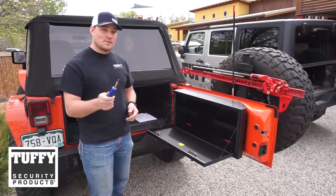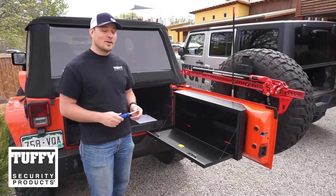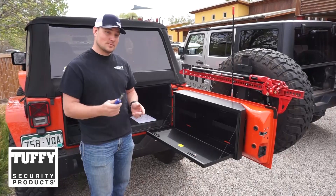Using just a Phillips head screwdriver, you have successfully installed the tailgate lockbox onto your vehicle. Go have some fun!